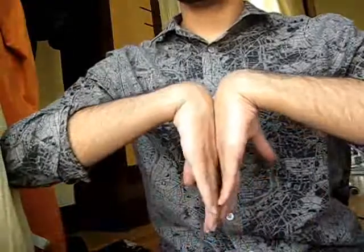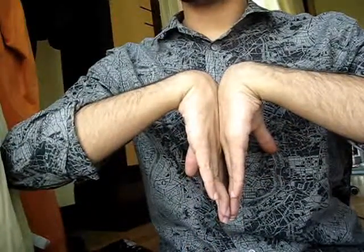To perform the Phalen's test, ask the patient to fully flex the wrist and keep it in that position for 60 seconds. By doing this test, you actually compress the median nerve, and this is useful if you suspect carpal tunnel syndrome.